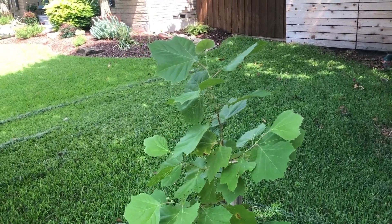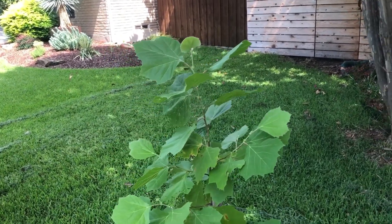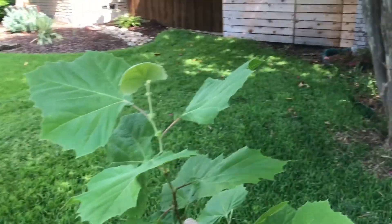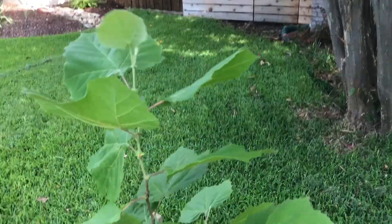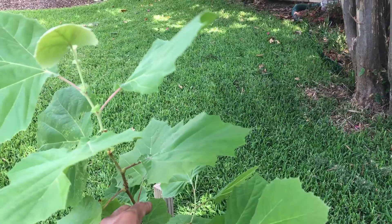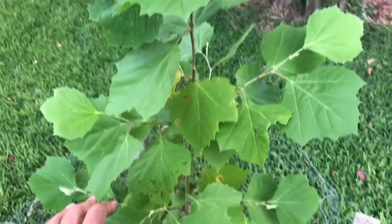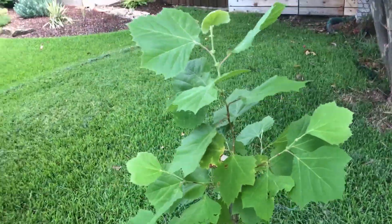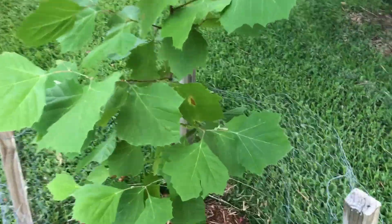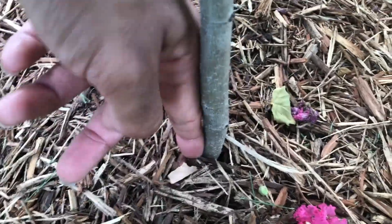Most plants grow pretty fast, but sycamore is especially notable for its fast growth. You can probably see the new year's growth — from about springtime it's put out a good 7-8 inches already. This one happens to have a lot of branches on it, so it's growing sideways and tall at the same time. Down here we're already more than a finger width on the stem, which is pretty impressive.